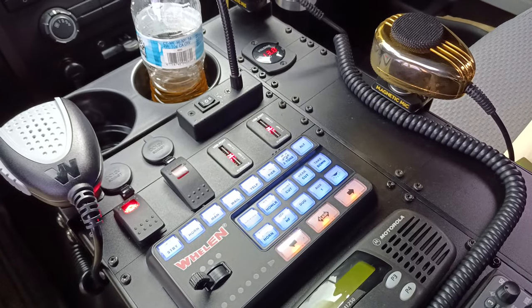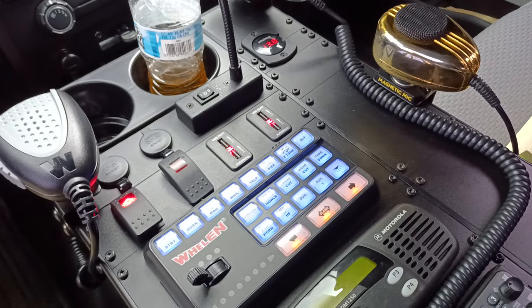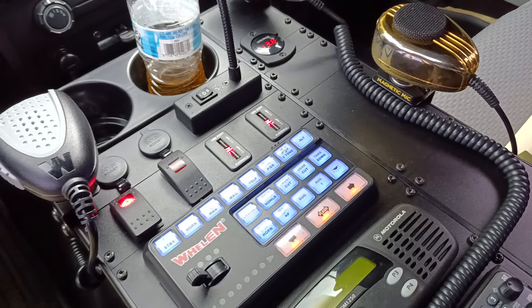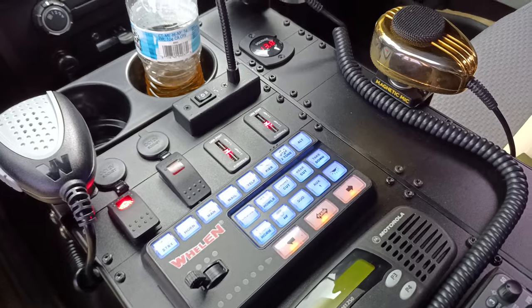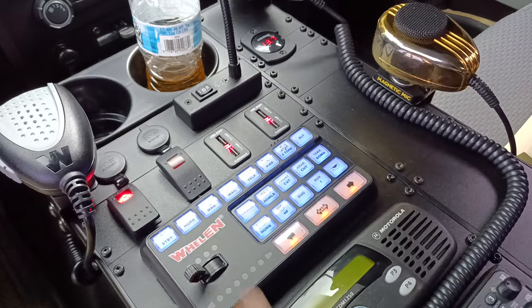That's all the tones. I'm going to be doing another video soon of the flash patterns that go along with those tones, because we have some crazy stuff programmed with that. So stay tuned for more videos.